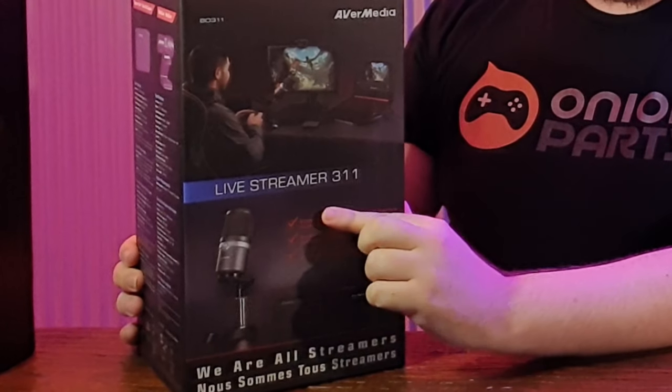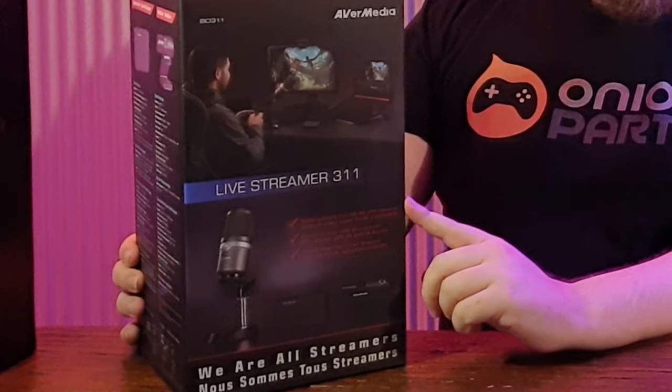This is the Livestreamer 3.11 kit. It's got the webcam, the USB microphone, and an HDMI capture card — all in one. So if you just wanted to get started and you're making your first foray into streaming, it's not a bad choice.